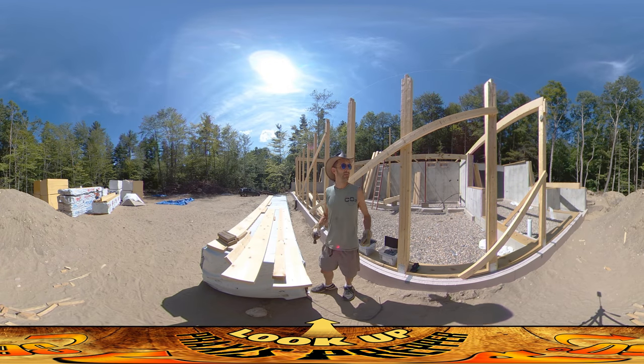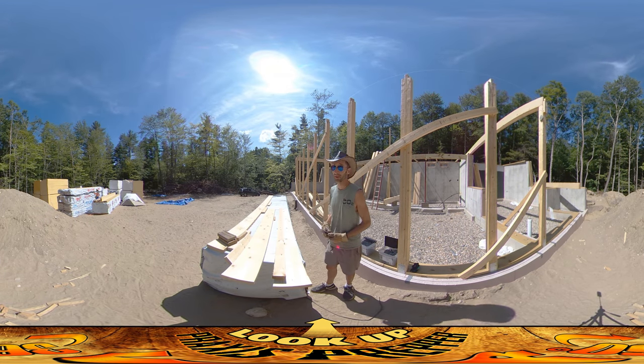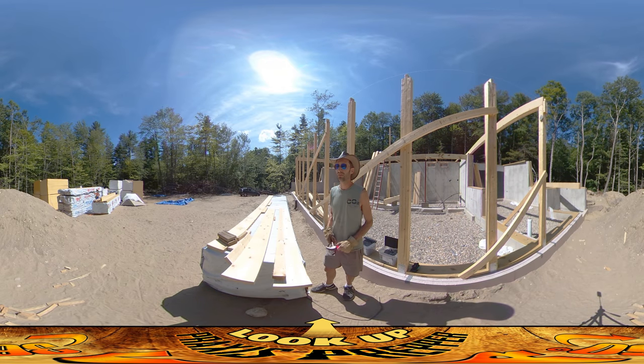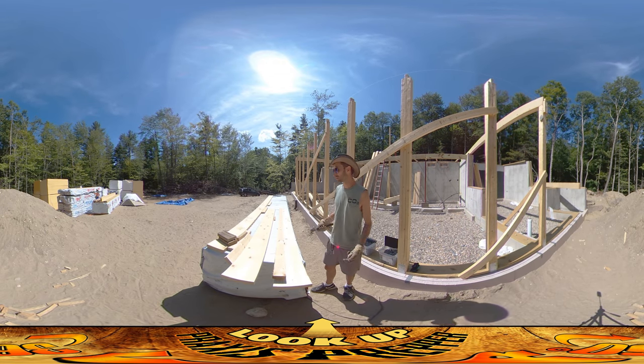When he grows up, he'll remember the idea of building a house as being a positive thing. My dad is also not here with me today — he's at the beach, I believe. So it's just me, and there's plenty for just one person to do here.